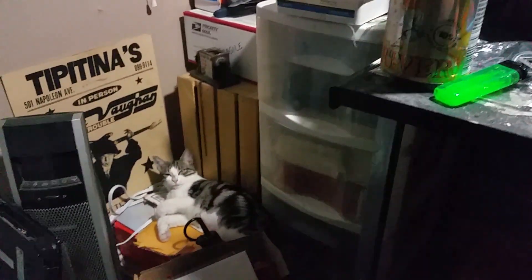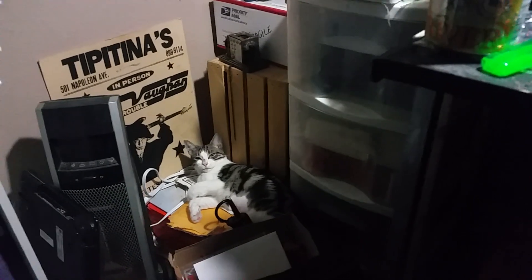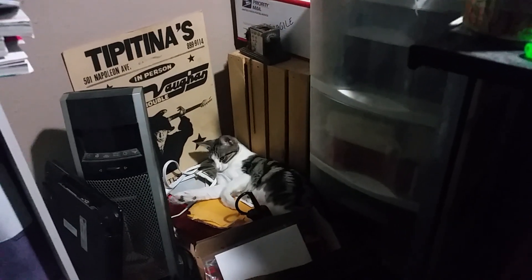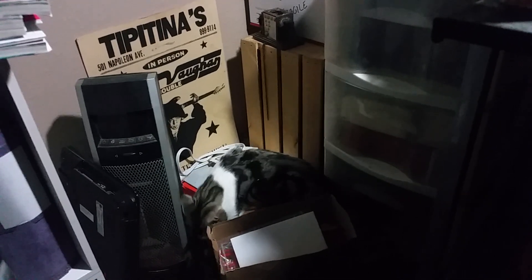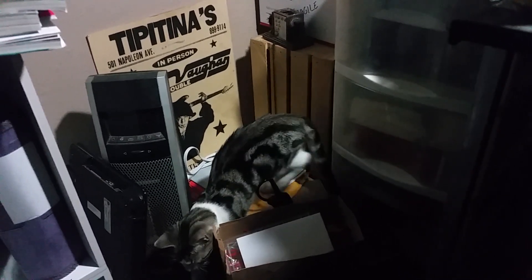I'm trying to be quiet because I have this kitty cat here that I've just received. She's just got spayed this afternoon, so she's kind of in and out of it. Very pretty cat though.